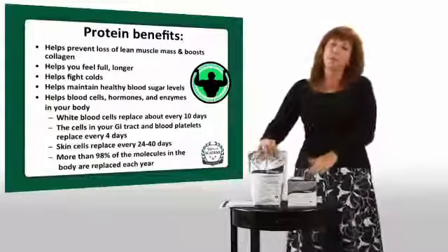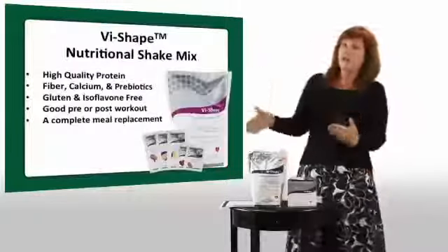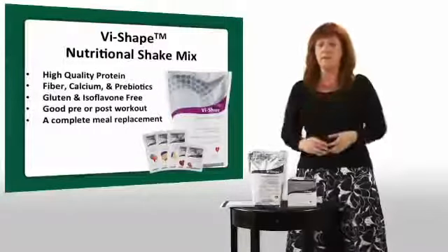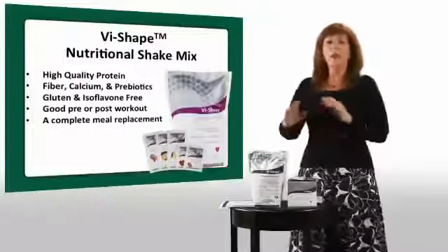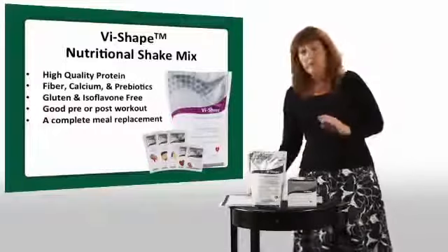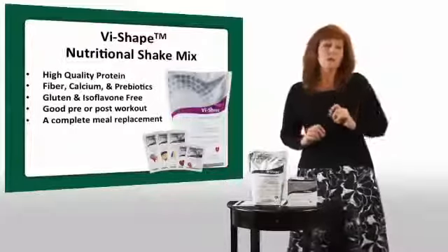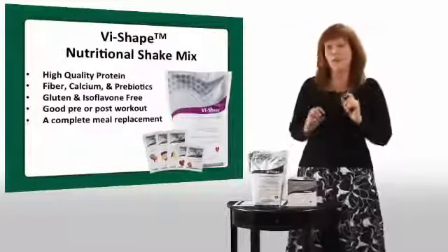Our shake is designed to help you build and retain lean muscle. It's high-quality protein, super absorbed, super concentrated, with fiber, calcium, and nutrients — more than you can get in a normal breakfast. It's good for pre- or post-workout and good as a meal. We recommend everybody has a shake a day — whether you're trying to maintain your weight or stay healthy, start your day the healthy way with a shake for breakfast.